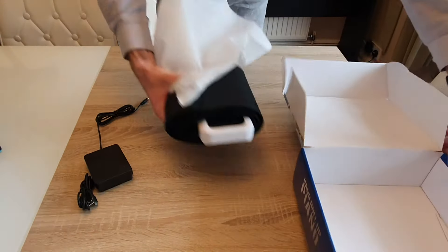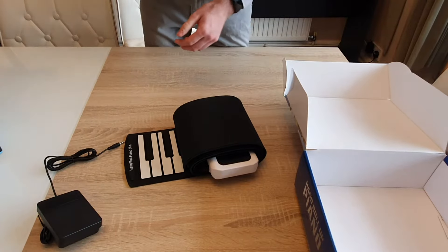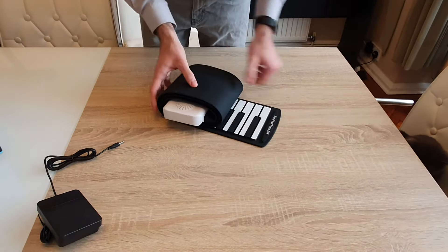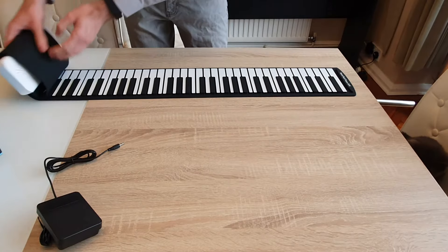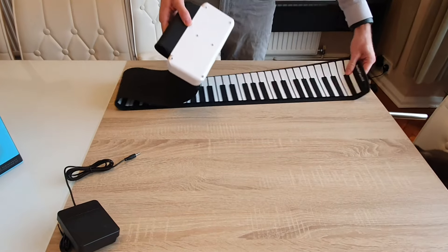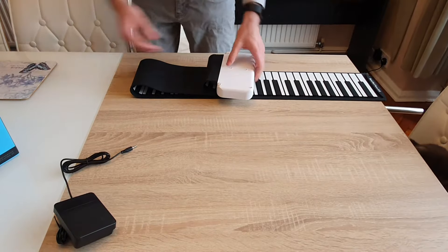The positives of the roll-up piano are that it's quite light — you could easily pop it in a bag and take it with you. The negatives are that it's not hard, so there are a lot of problems with actually playing it. Rolling it out, you need a flat surface, and they haven't bothered to put any rubberized material underneath.